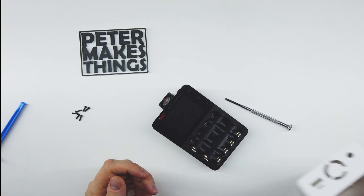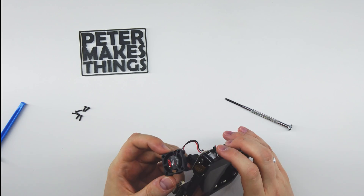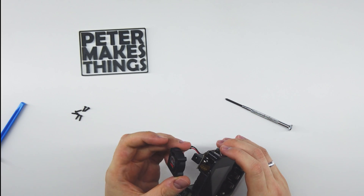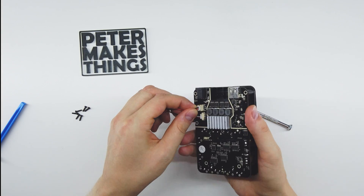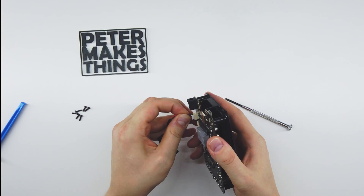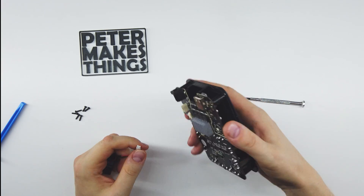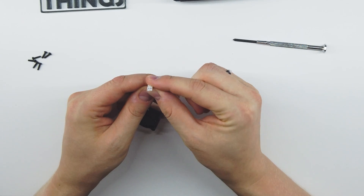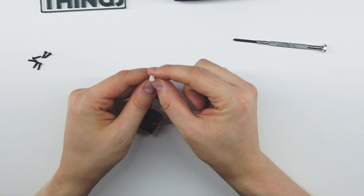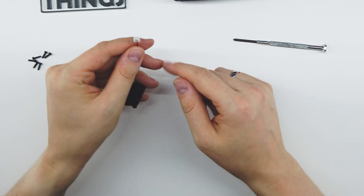We probably won't need that anymore. And here's the perpetrator — this extremely annoying tiny little fan. We can simply unplug it from the bottom. It has a JST plug — as far as I remember, that's a two-millimeter one. I'll check and put it in the video description.